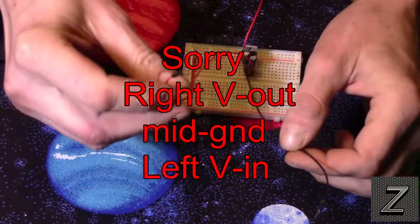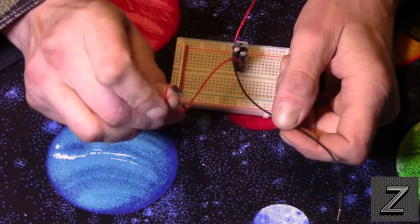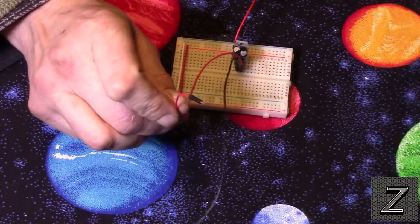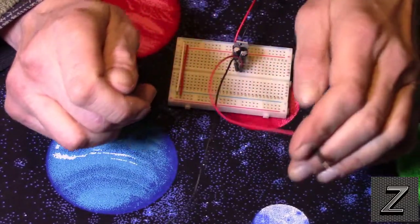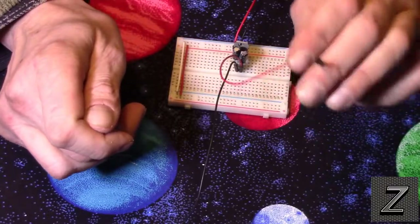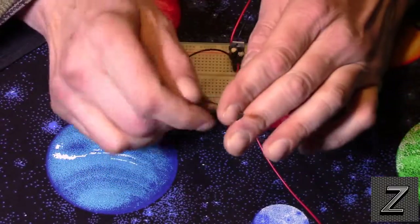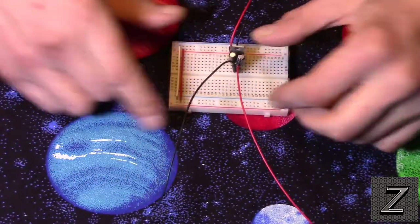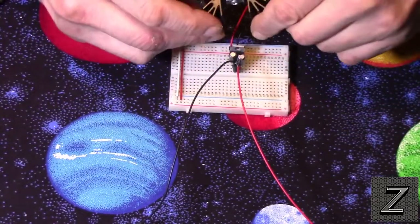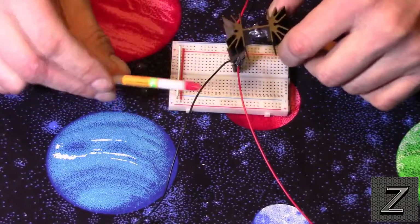Connect the output to the 5 volt pin on the Arduino board — not the VIN pin. This is a regulated 5 volts, so connect it to the pin that says 5V, not VIN. Then connect the ground to the common ground on your Arduino board. I do recommend putting a heat sink on there, and remember to use a little thermal grease.